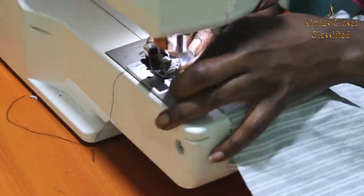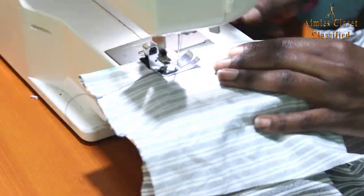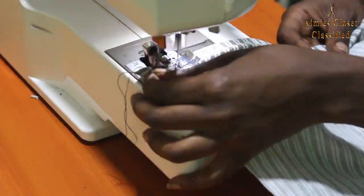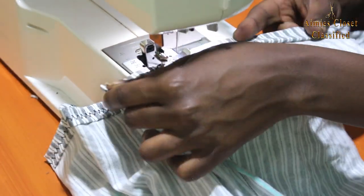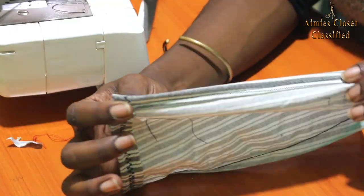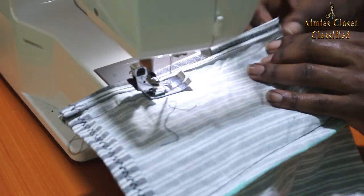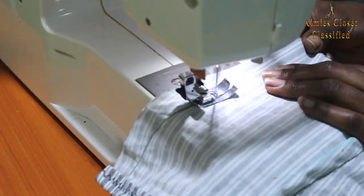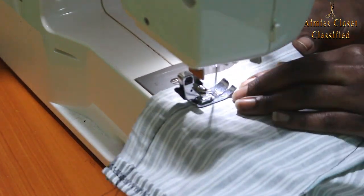I secured all the darts and hemmed the top section using my favorite pattern stitch for all three pieces. Next I hemmed the center sections of the back pieces and proceeded to join them together using loose running stitches. I then stitched the front and back pieces together on both sides.